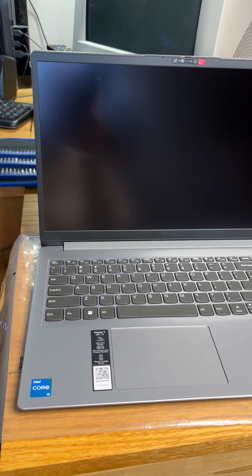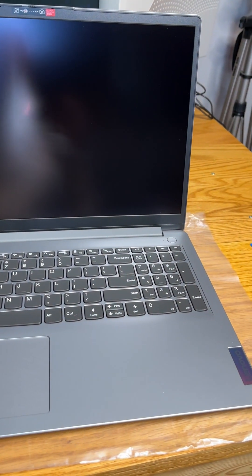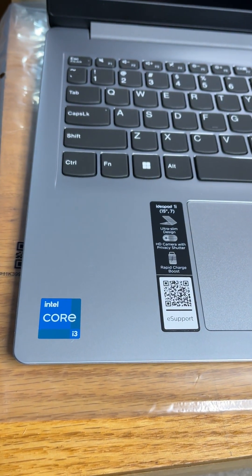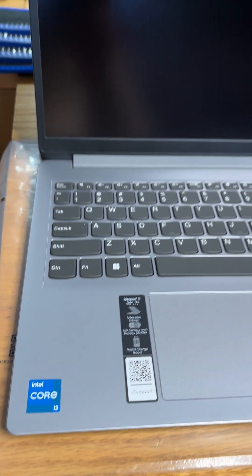Today we're going to show how to take off the back and what memory and NVMe drive upgrades are possible on our Lenovo IdeaPad 1i.